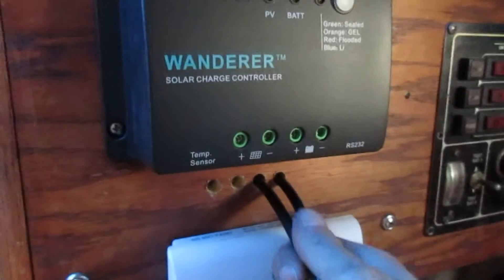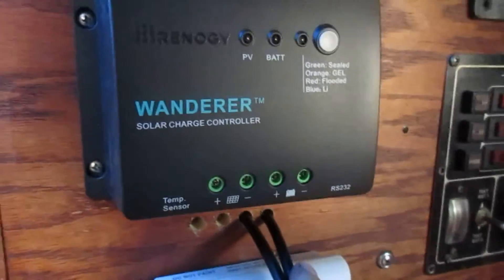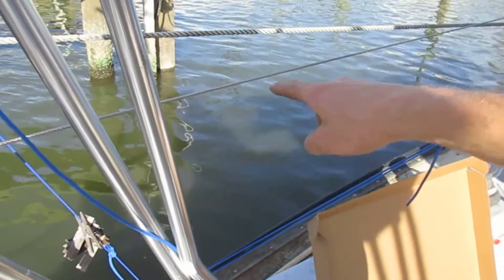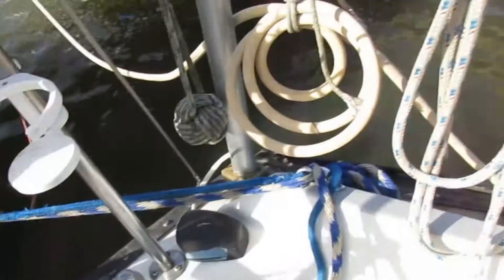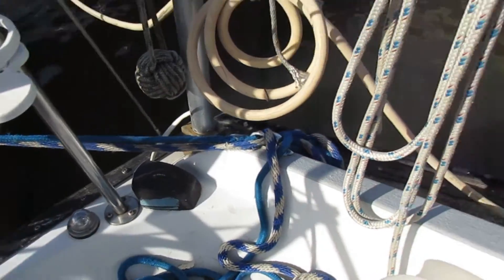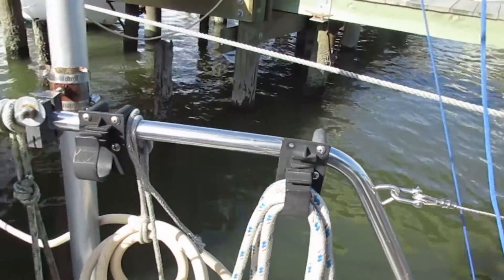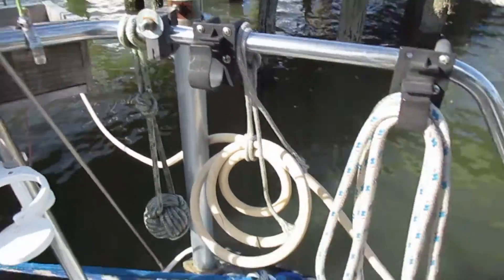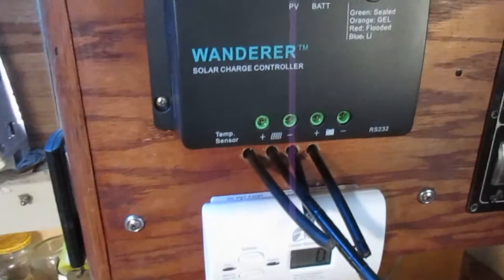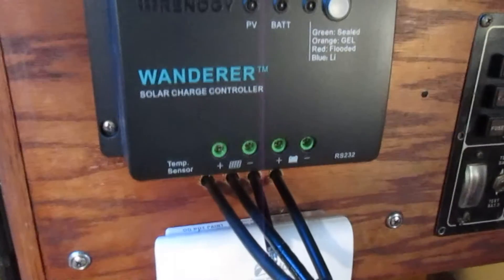I got the wires from the battery to the controller ran. So now I'm going to hook up the two wires for the solar panel next. Since I'm going to be hanging it on the lifeline, I'm going to run the wires down through this vent where I've got my wind generator wire going down. Now I got all four wires ran and it's time to bring the solar panel out.